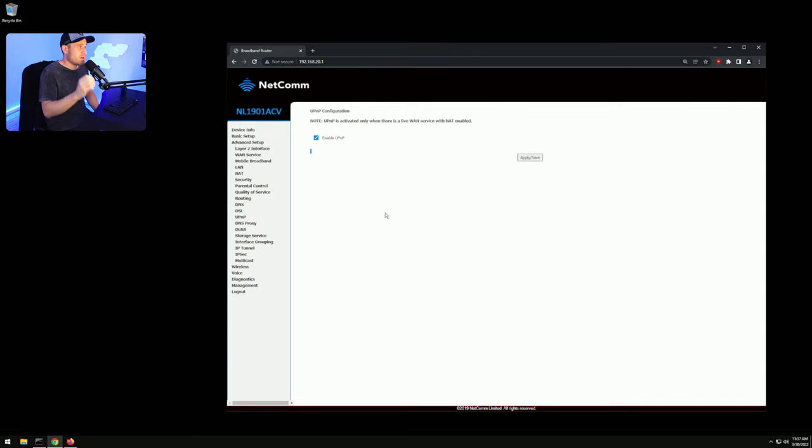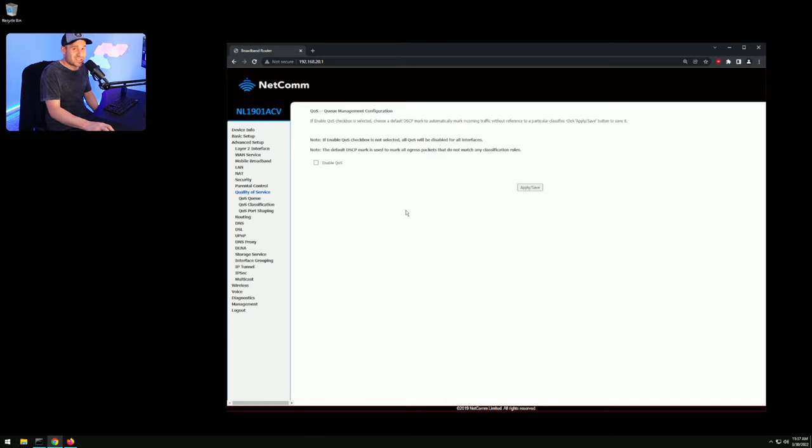Make sure UPnP — Universal Plug and Play — is enabled on the ISP modem router; it should already be on by default. Also, if your modem router has Quality of Service built in, make sure you turn that off, because we're going to use the anti-buffer bloat feature on the DumaOS instead. You don't want it enabled on both.